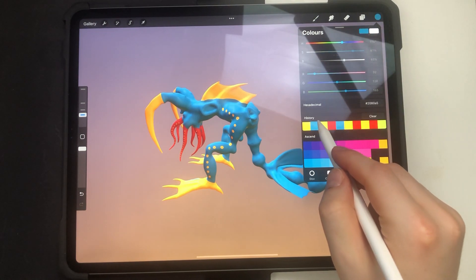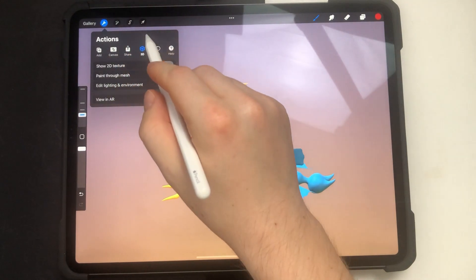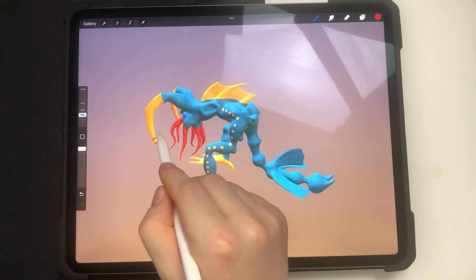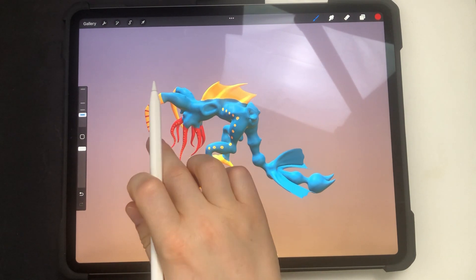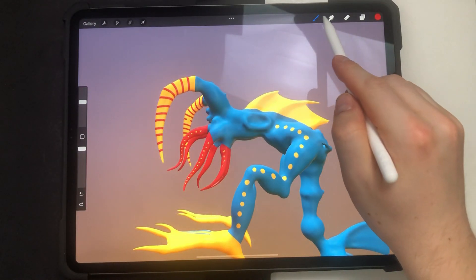Another feature is painting through the mesh. I pick a color, go to settings, and check this box. As you can see I'm making strokes to make the design more interesting. When I rotate the model you can see it's painted on the back too.